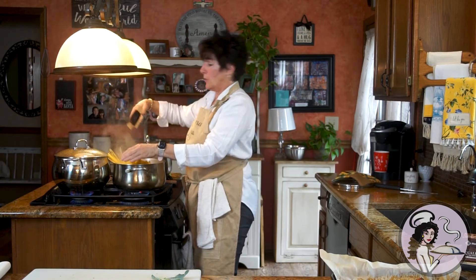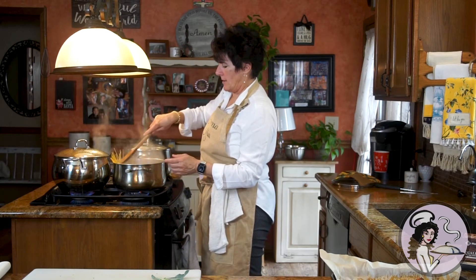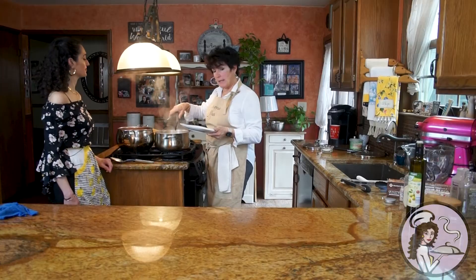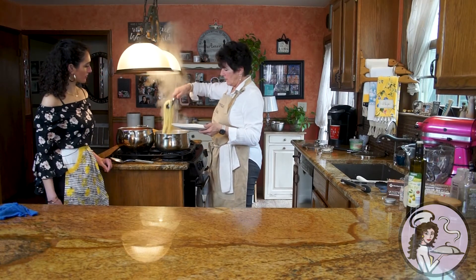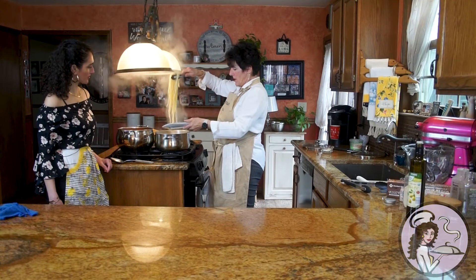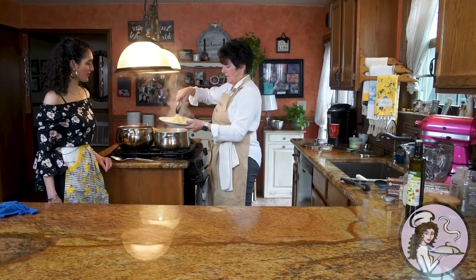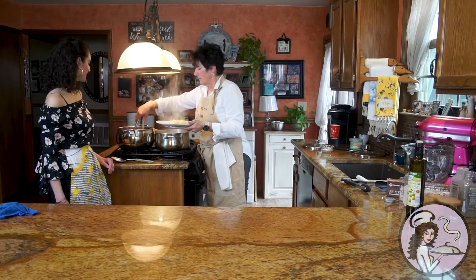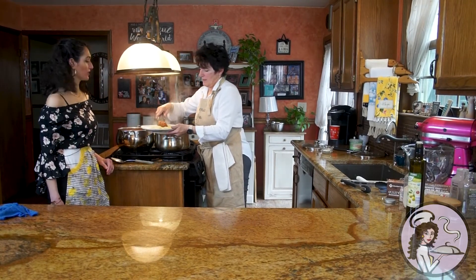I got fettuccine — it's 10-minute fettuccine. This cooks for six minutes. Now the pasta is finished cooking, so I'm going to make a plate. We had this every single Sunday growing up — or raviolis. Raviolis are a big hit. My younger sister Christina loved raviolis.